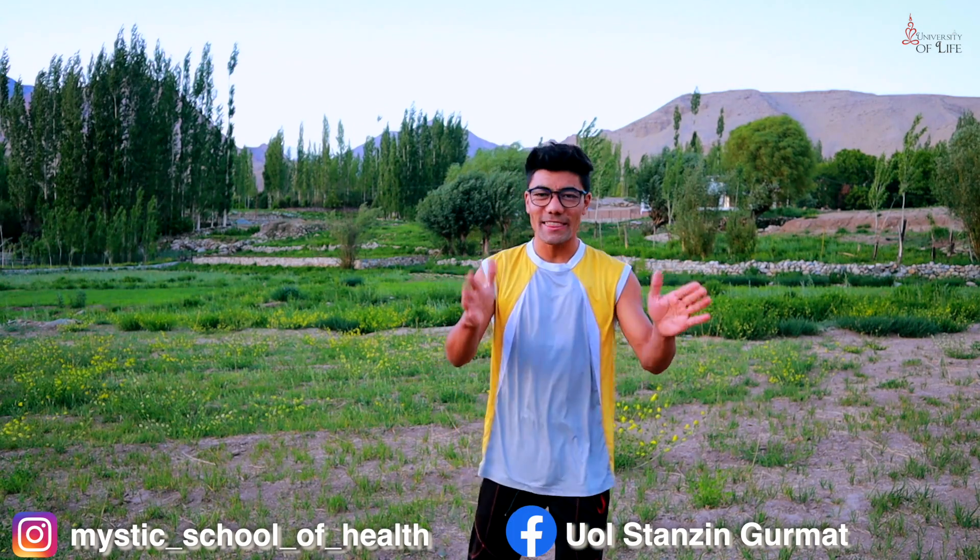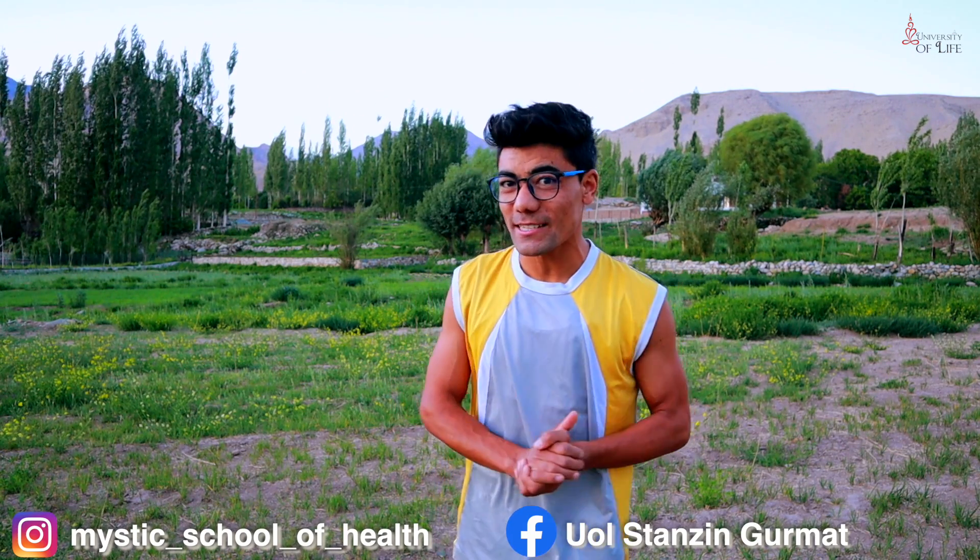That's it guys! See you in the next video with more interesting exercises. Stay smart, move more, sleep right. Sanzin Girmit signing off.